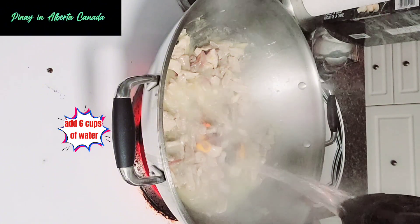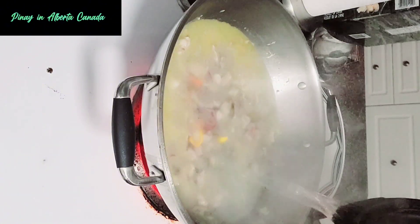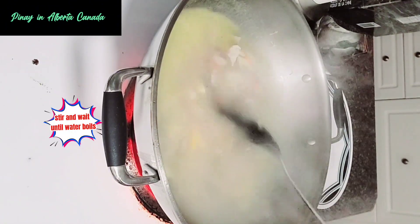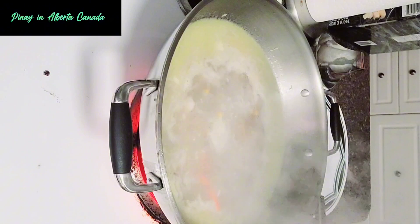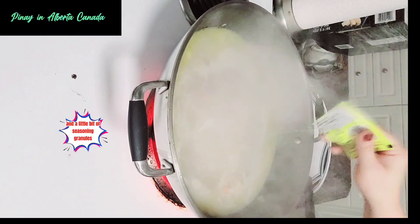Add six cups of water. Stir and wait until the water boils. Then add one piece of pork cube and a little bit of seasoning granules.